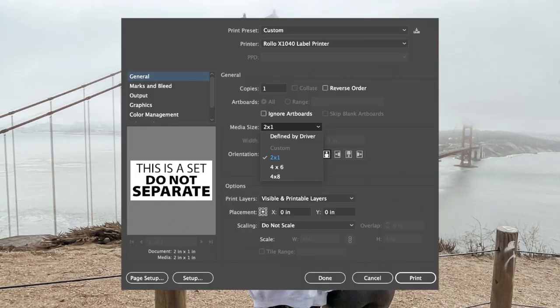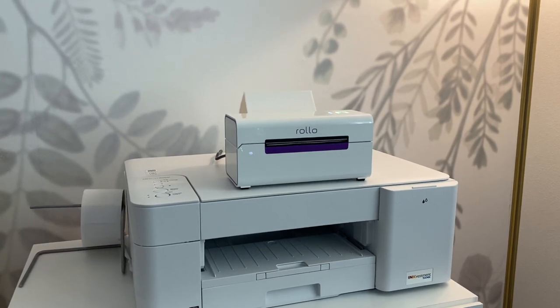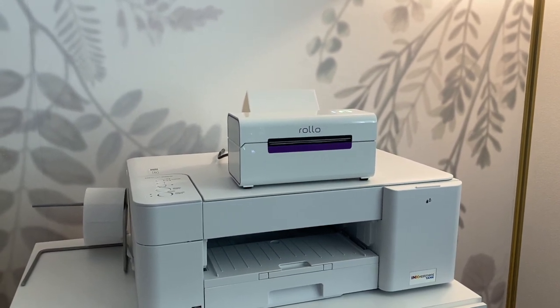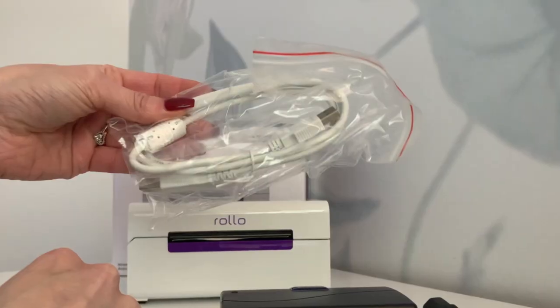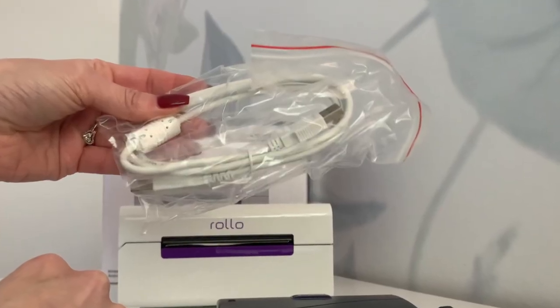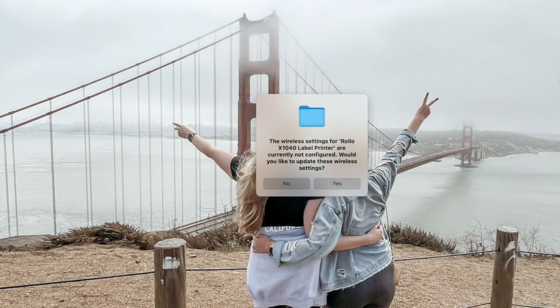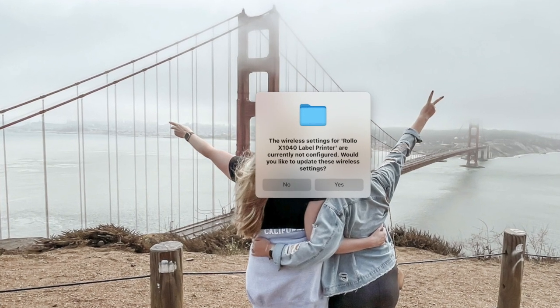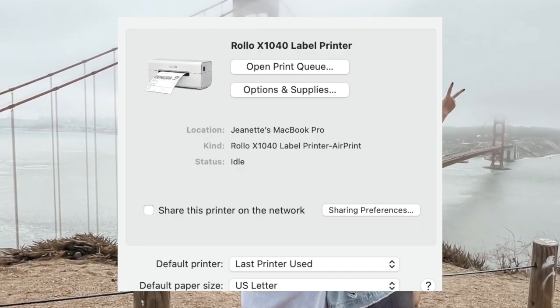You still might want to double check your printer settings just to be sure you have the correct size selected before printing. Another quick tip is if you are using a MacBook, you might not see your new Rolo printer showing up as an available printer. I wound up using this white USB cord to plug the printer directly into my laptop. Once I did that I got this notification, I selected yes, and now my printer is showing up and printing wirelessly.